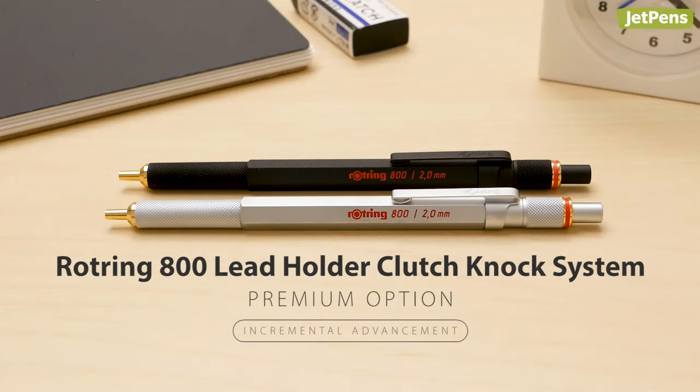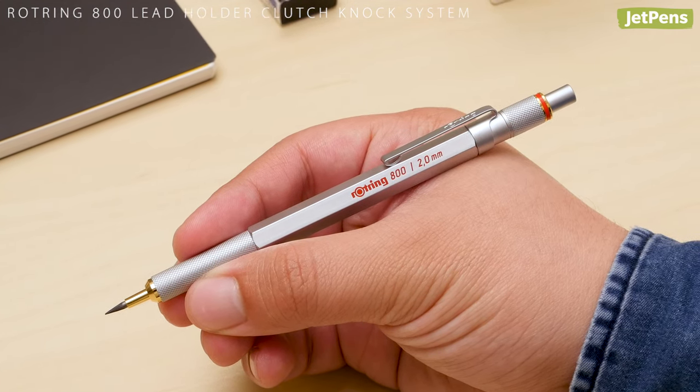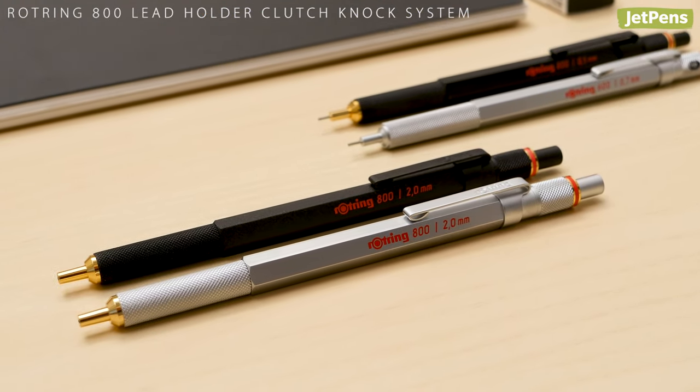Premium option: the Rotring 800 Lead Holder Clutch Knock System is weighty and substantial, yet slim and balanced. Its precise construction speaks to Rotring's celebrated craftsmanship. They're well-known for drafting pencils, so it's no surprise that their lead holders are also of exceptional quality.